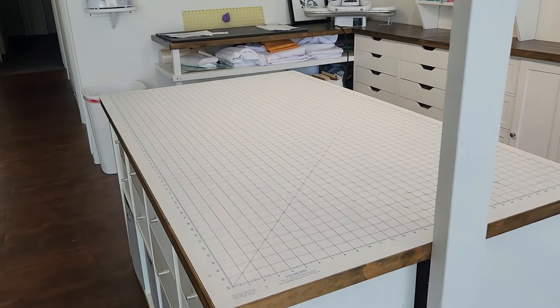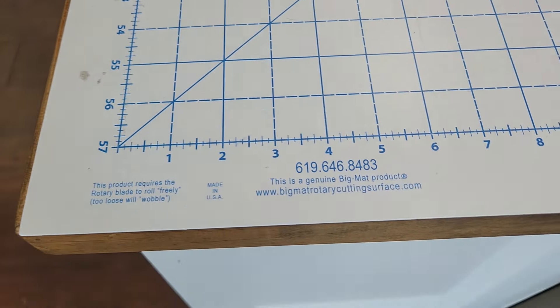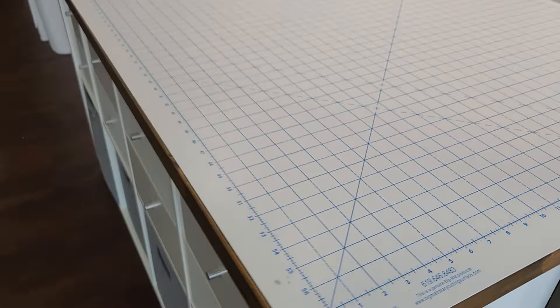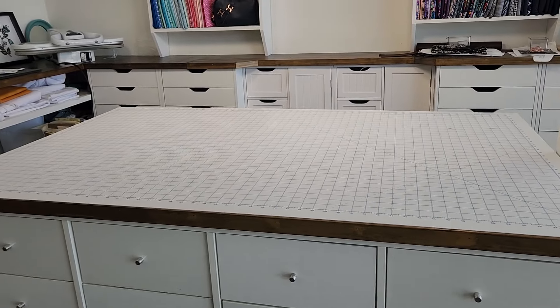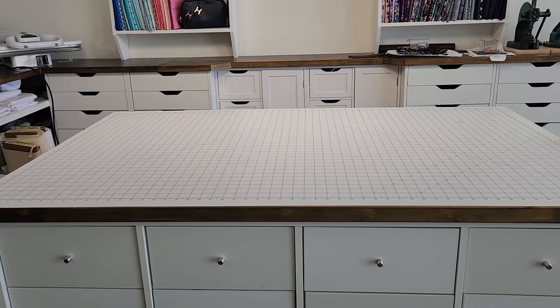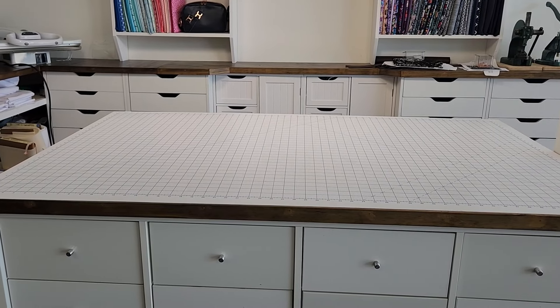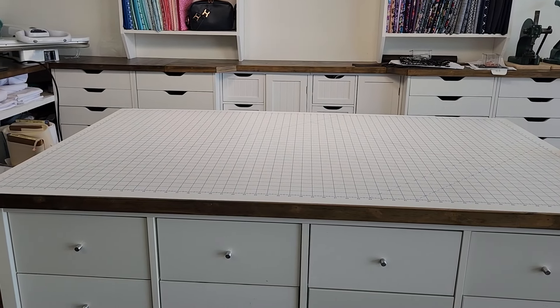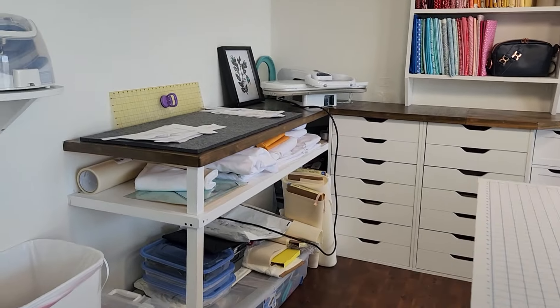So that's that cutting mat — love it. I've been using it for a year. This is the big mat from cuttingsurfaces.com. It's not a self-healing mat; it does have this little scraper that you scrape the burrs down. Highly recommend it. I especially love it because it's white — I think it's great for my YouTube videos, having that white, neutral surface that I'm filming on versus some of those that are green or gray or pink.